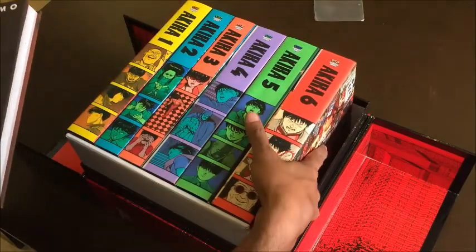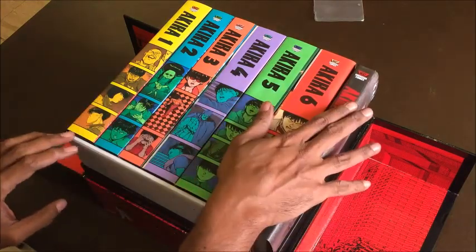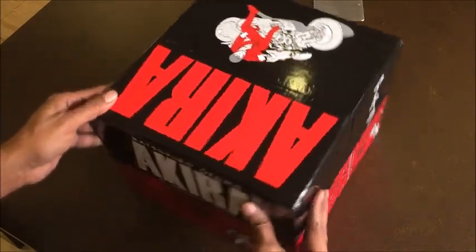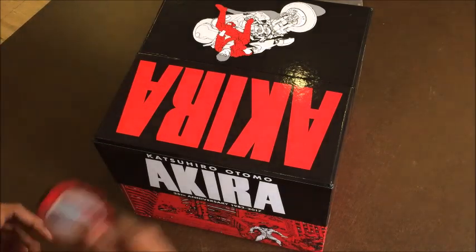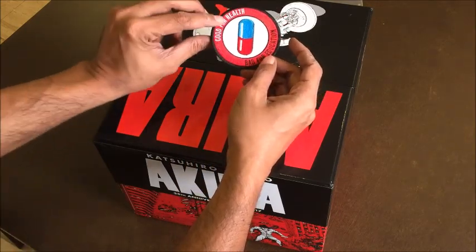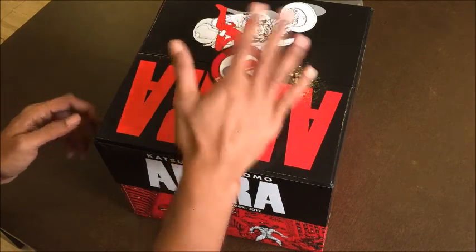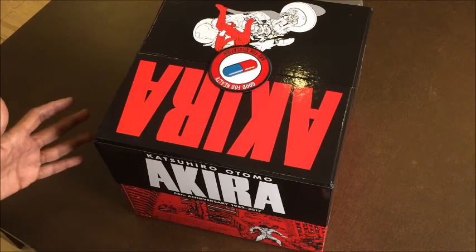So again, you've got six wonderful volumes of a fantastic story and this beautiful art book, and it all comes in this nice snap box, which I was very happy to see wasn't damaged in transit. And there's one more thing that comes with it — a nice little patch that says 'Good for health, bad for education.' Fans of the comic will know the reference. It's something you can get sewn onto a backpack or jacket. But there you go — that's the Akira 35th Anniversary Box Set.